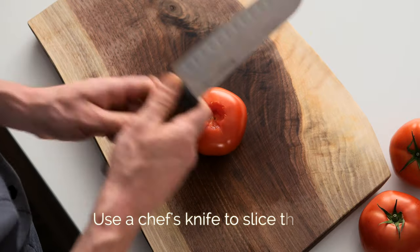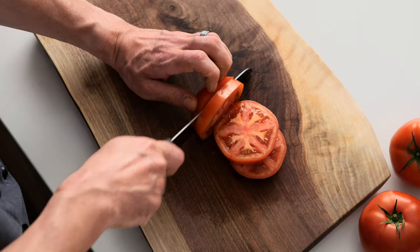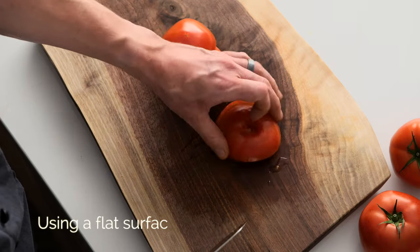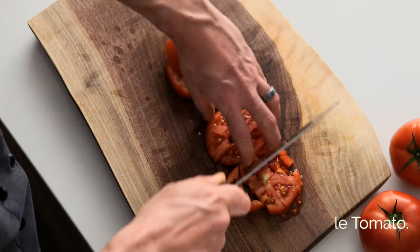And then we're going to move on to our chef's knife. Depending on how thick or heavy a dice you want, slice the tomato. Working with a flat surface here, start breaking it down, and we can utilize the whole tomato.